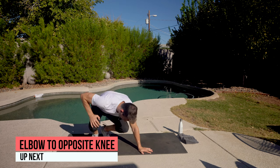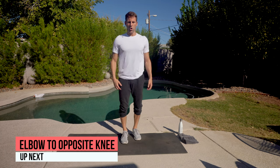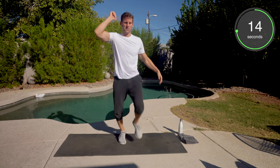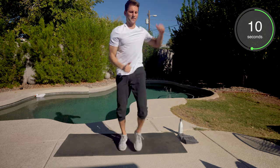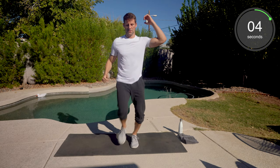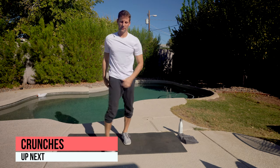We got four more movements here. Right elbow, left knee. Left elbow, right knee. Let's do it. Get a good crunch — right here with you, we got this. Ten seconds. Push, push.